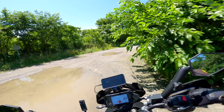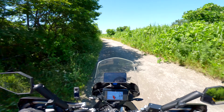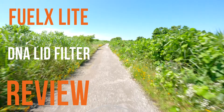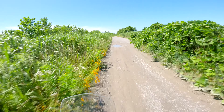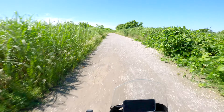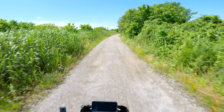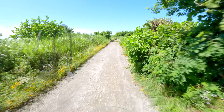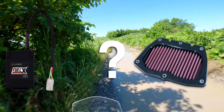Greetings adventurers and welcome to ADV in Japan. Today I'll be presenting my highly requested FuelX Lite and DNA airbox lid filter review. This has been a highly requested review after I had mentioned in my last video that I had experienced some overheating issues after having installed these two items. Several of you wanted to know whether the overheating is related to the FuelX Lite, the DNA filter, both, or some other separate issue.